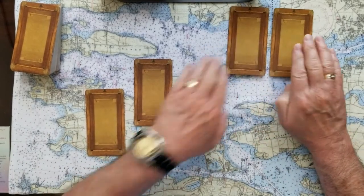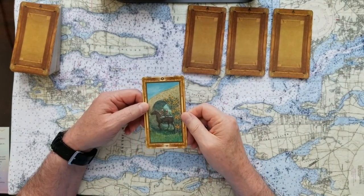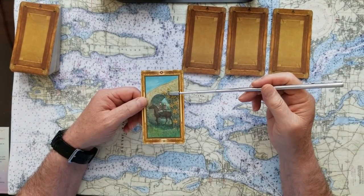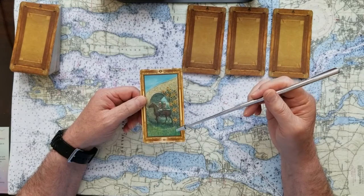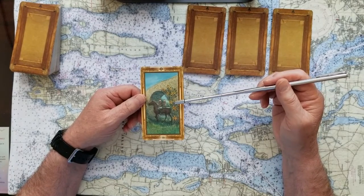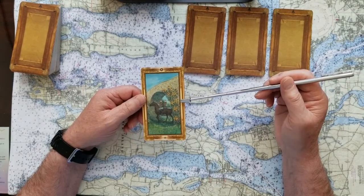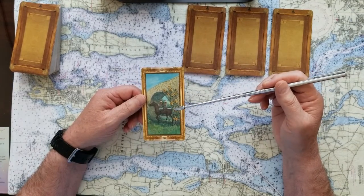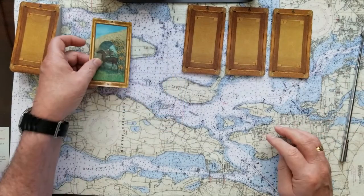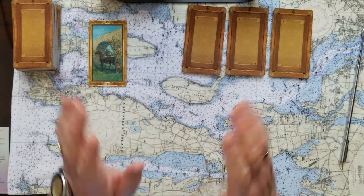We'll put these up here. Turn this one over — this is the Ten of Pentacles. The Ten of Pentacles is a happy family, it's familial wealth, it's everything good. One, two, three, four, five, six, seven, eight, nine, ten pentacles. Big yes card. That's a nice, nice omen there.